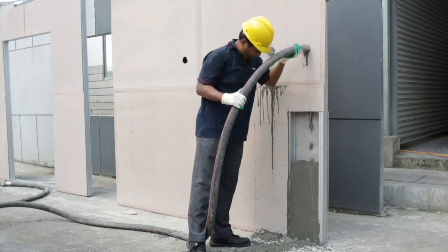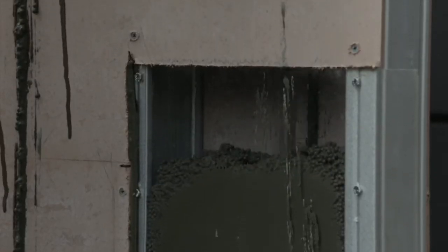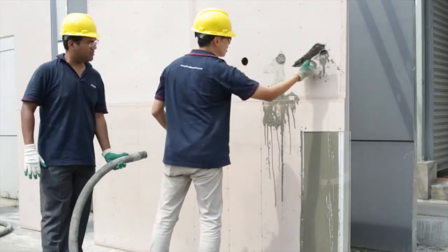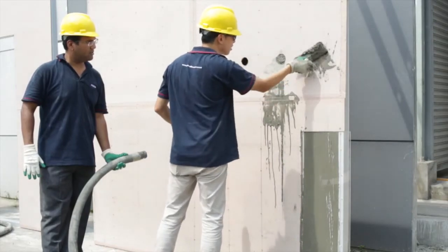Insert the nozzle into the infill opening and start filling up the cavities. The infill is well compacted and without honeycomb. Clean excessive infill at the opening and on the floor.